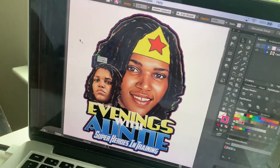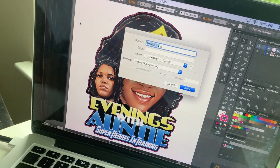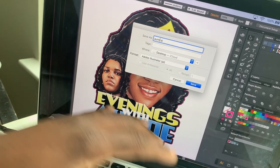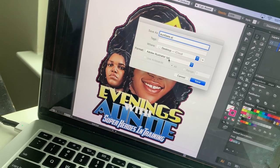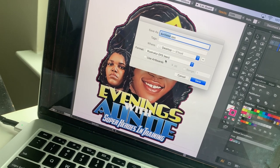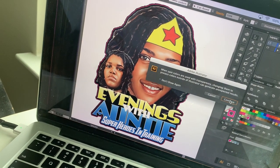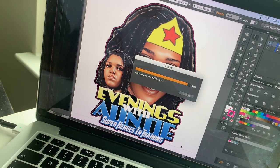Lastly, I'm going to save this — Save As. I want to name it 'evenings with auntie,' I'm just calling it 'auntie.' We got to save it as an EPS — Illustrator EPS. Auntie EPS. We click Save and it's going to save to the laptop. Click OK. And it's saved.